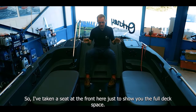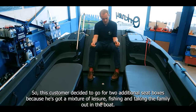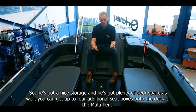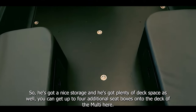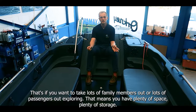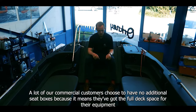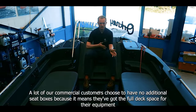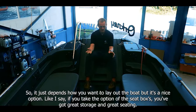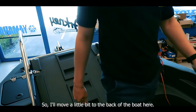Sitting at the front here to show you the full deck space — this customer has decided to go for two additional seat boxes because he's got a mixture of leisure fishing and taking the family out, so he's got nice storage and plenty of deck space. You can get up to four additional seat boxes onto the deck of the Multi if you want to take lots of family members or passengers out. A lot of our commercial customers choose to have no additional seat boxes because it means they've got the full deck space for their equipment.